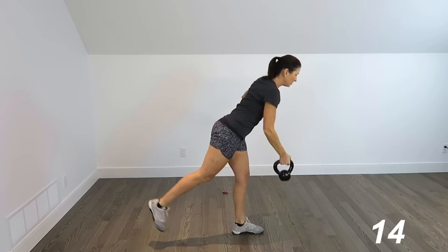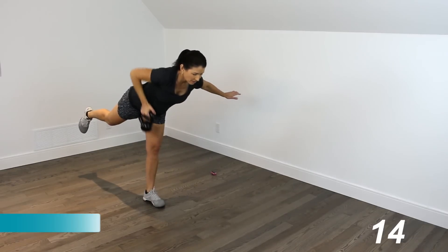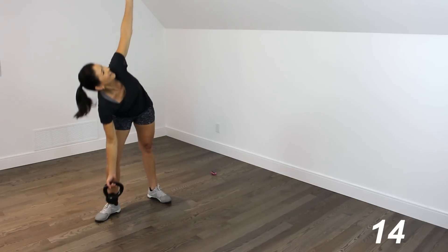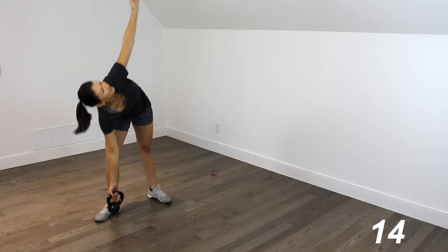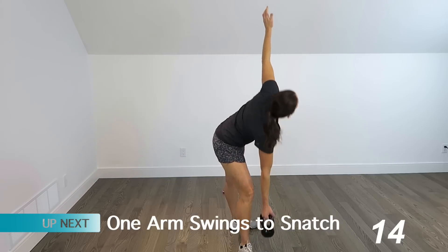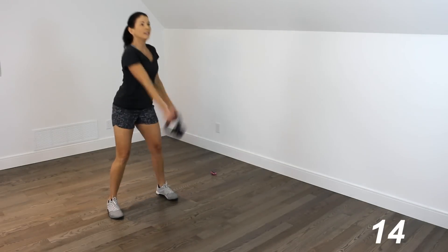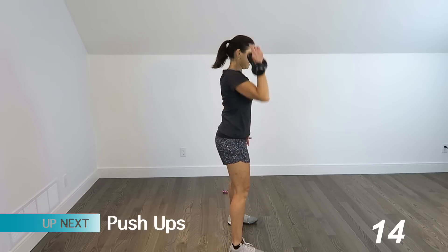Coming right into that single-leg deadlift with the row — 1, 2, 3, 4, 5. Coming into the windmill — arm goes up. 1 all the way back up, 2, 3, 4, 5. And then our one-arm swings — 1, 2, 3, 4. Now the snatch — all the way up, bringing it down.